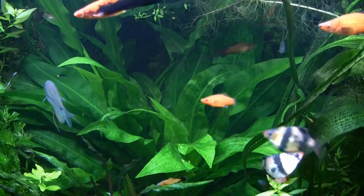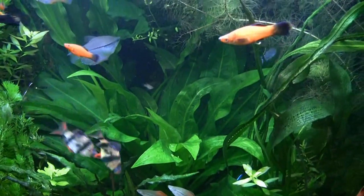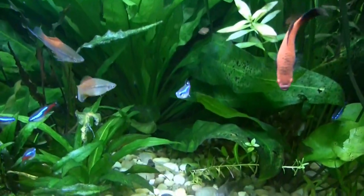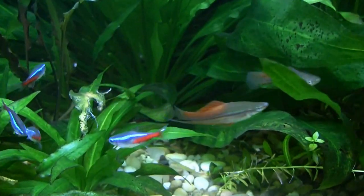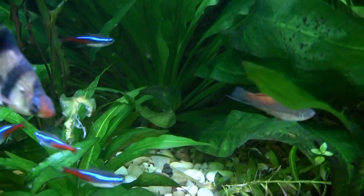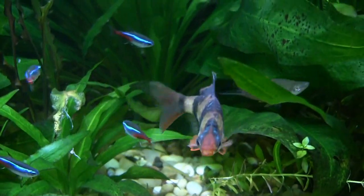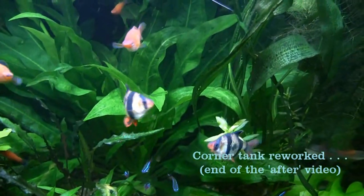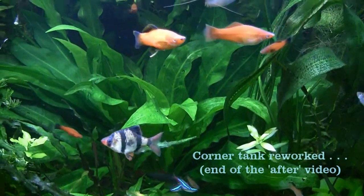There's that beautiful Amazon sword in the corner tank — if you can see the base of it you can see how many leaves it has — just amazing. I've been trimming those leaves off even tonight to get some of the less healthy ones off.